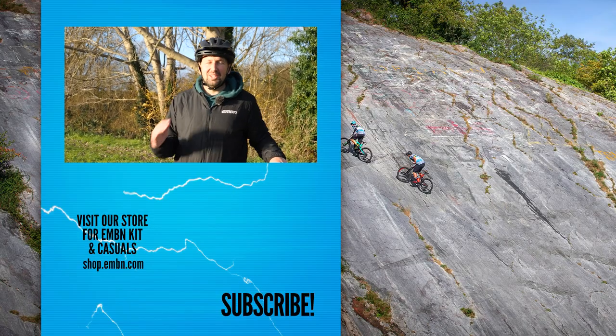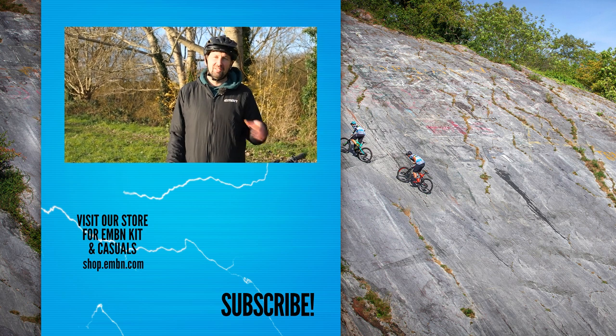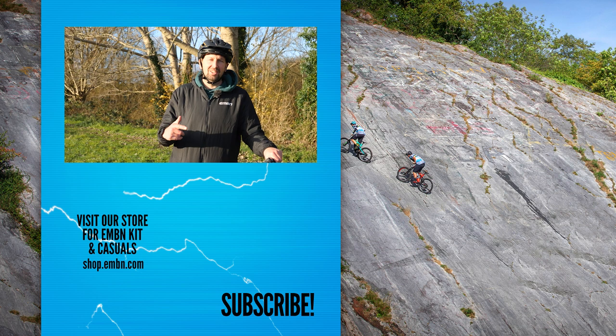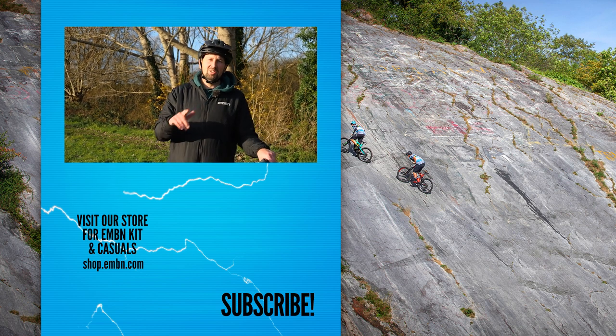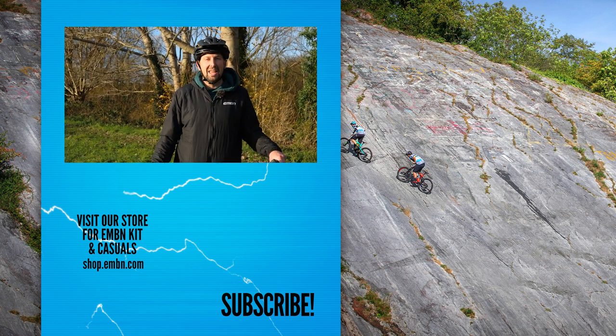So there you are — a few ways that you can be beaten if you are an e-biker. Let us know down in the comments if you've got an e-bike and you've been beaten by a mountain biker — how did they do it? We'd love to hear that. Give us a thumbs up if you enjoyed it today, make sure you subscribe to us here on EMBN, and while you're there subscribing, hit that merch shop and get kitted out with all the latest EMBN kit.